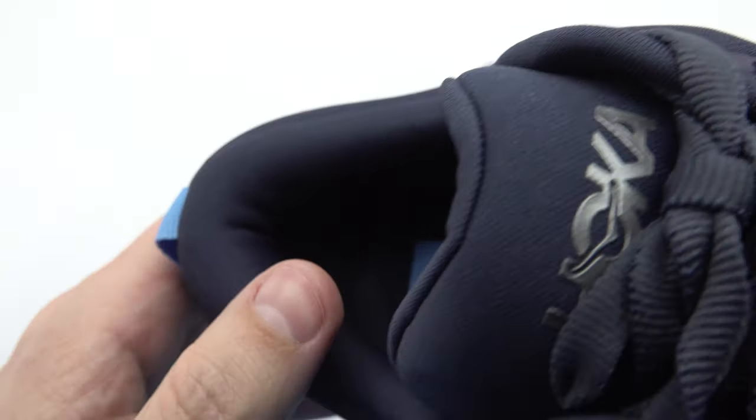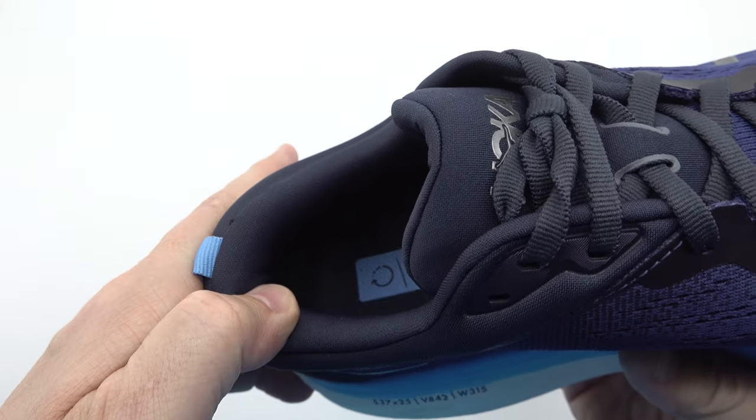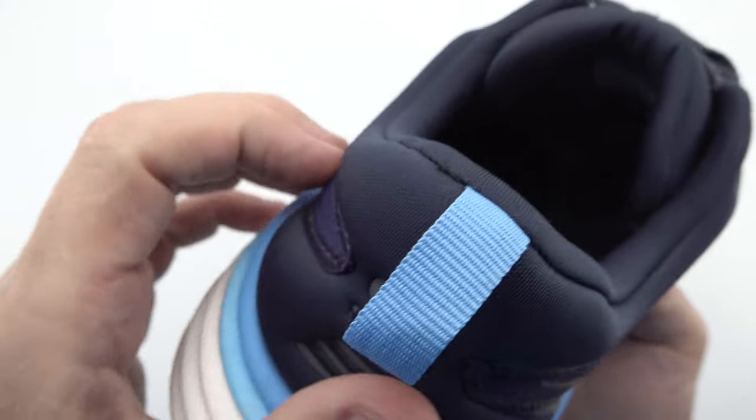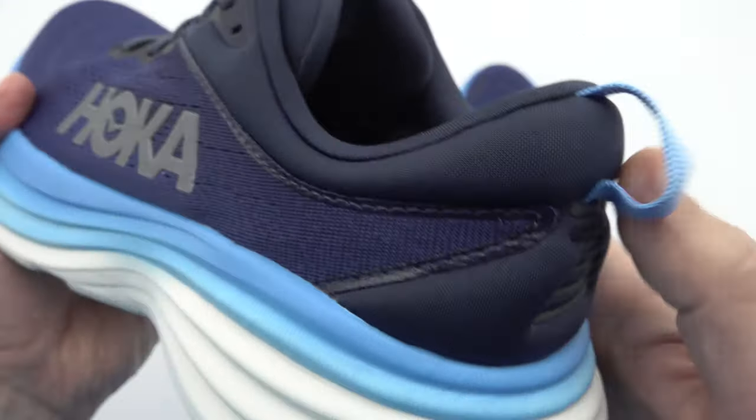Additionally, the sleek blue color with a white midsole adds a touch of style to your running gear, making the Bondi 8 a fashionable choice for both performance and aesthetics.